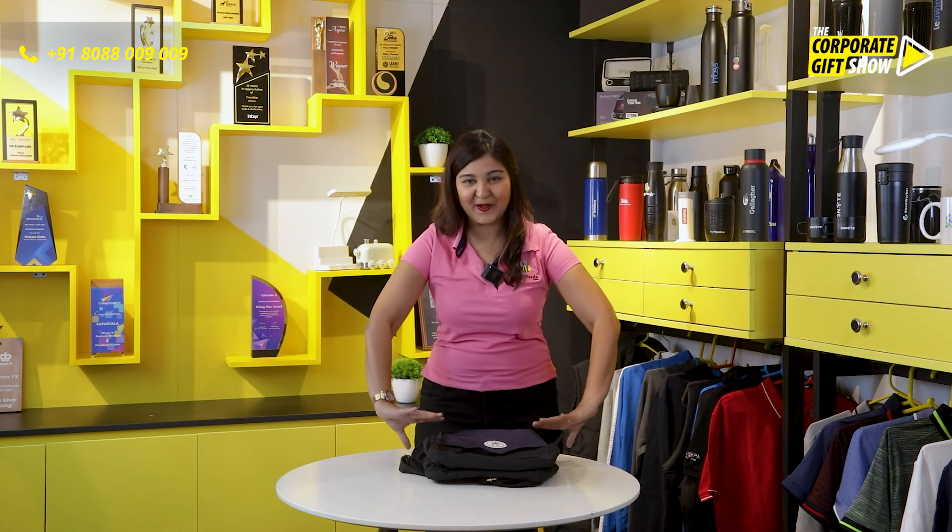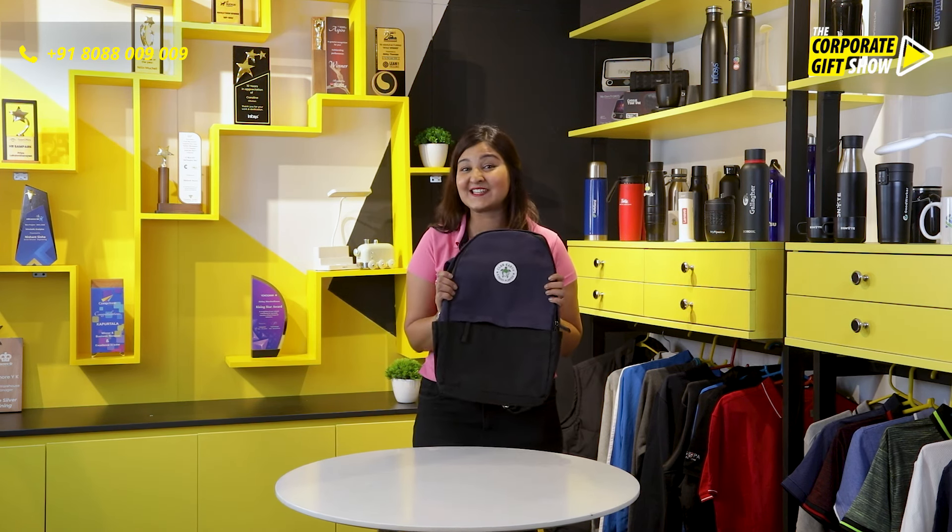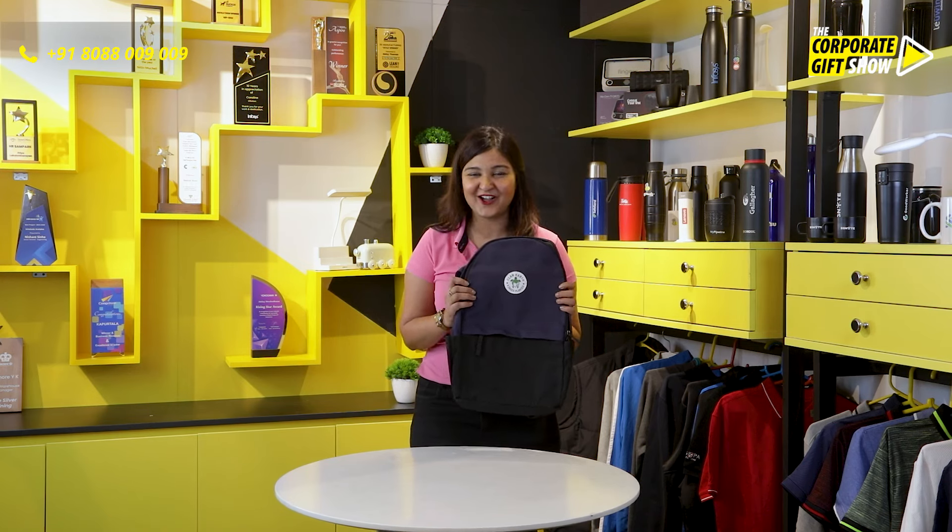Clannath and Offineeds bring to you this cute backpack for your daily needs. Let me show you what all it's got.